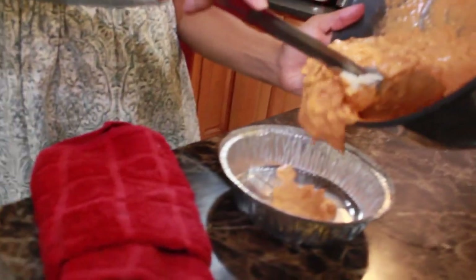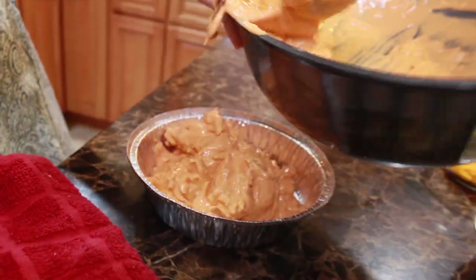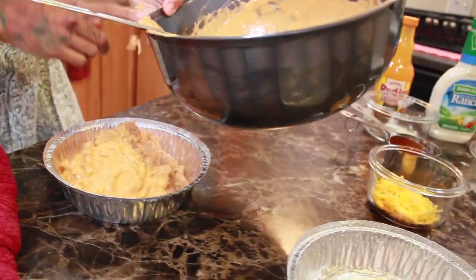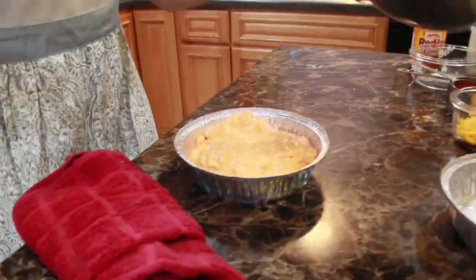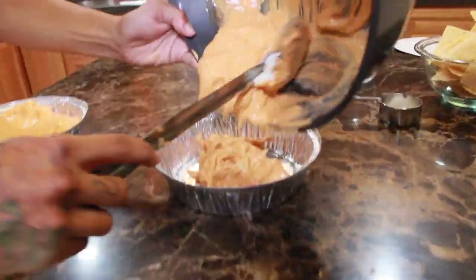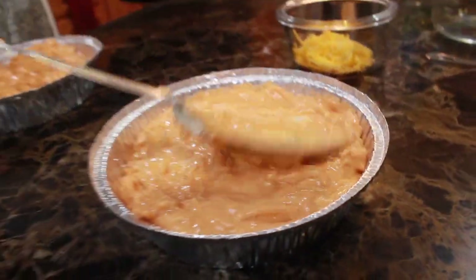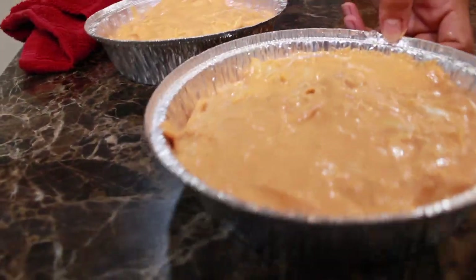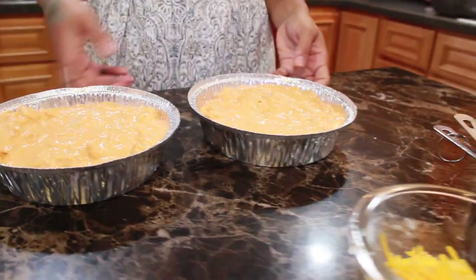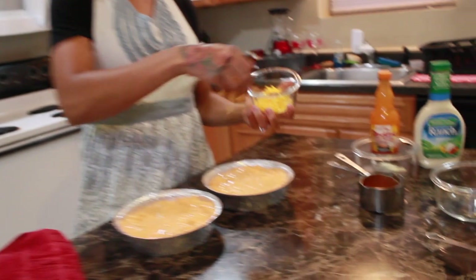I'm going to put the dip into the pans. There we go — now you have your two dips in the pan. Here comes the half cup of shredded cheese; I'm just going to sprinkle it lightly on top.